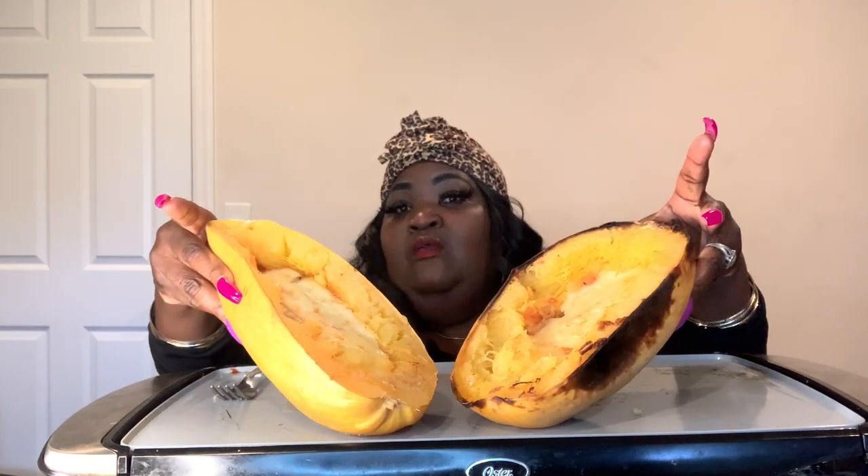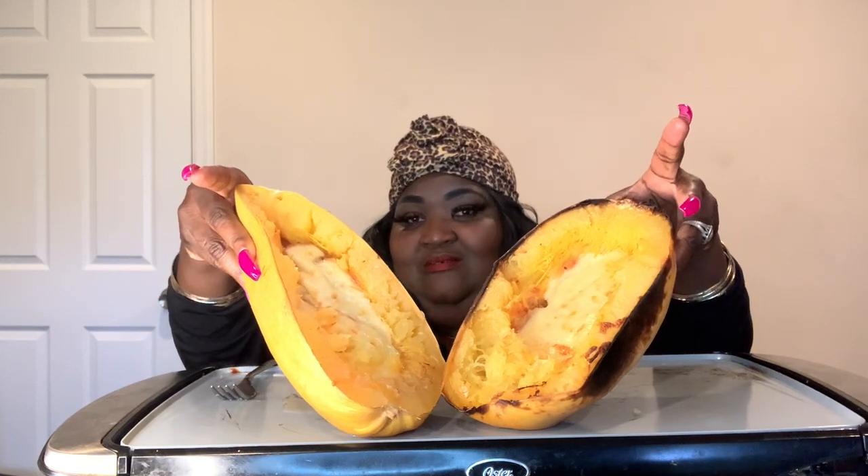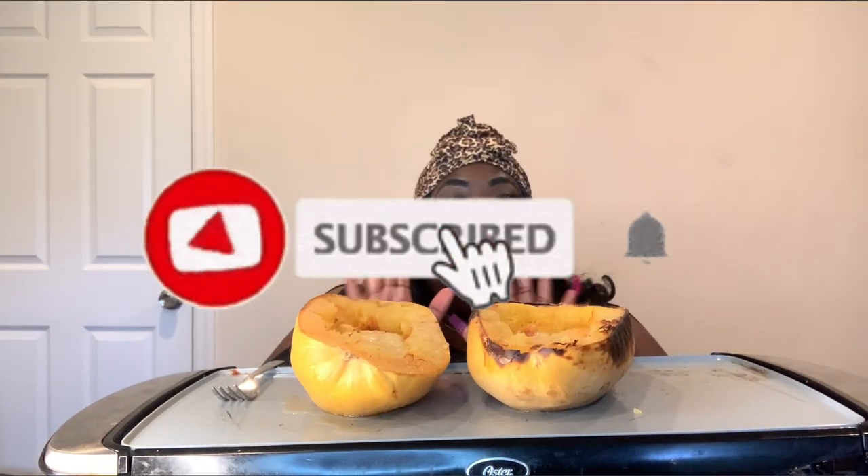Alright guys, so today on the menu I have spaghetti squash. And I have some meat sauce and I top it with mozzarella cheese. Can you guys see that? So good — I like spaghetti squash.